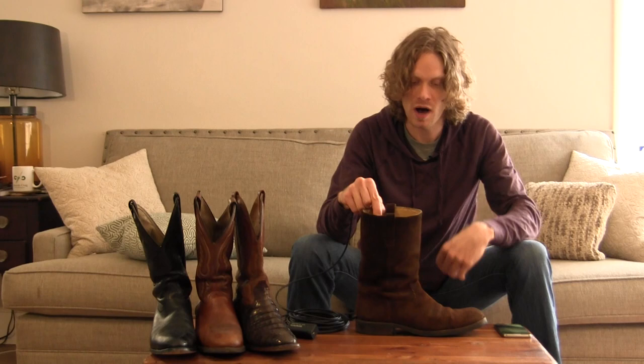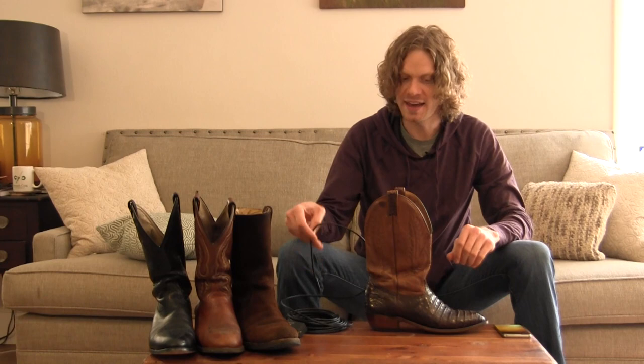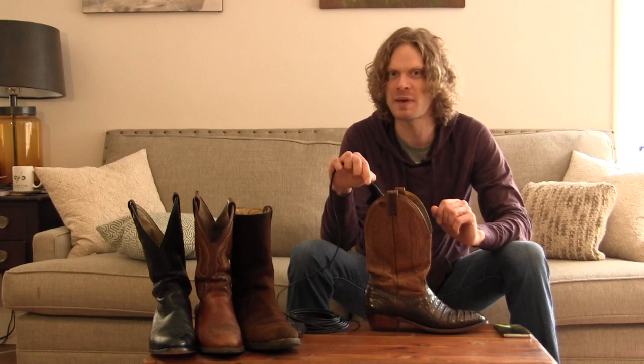Next up, let's look inside my Cayman Boulay boots. These are my fanciest pair, and because of that reason I don't wear them very often, so I won't expect to see very much wear in here — but let's take a look anyways.